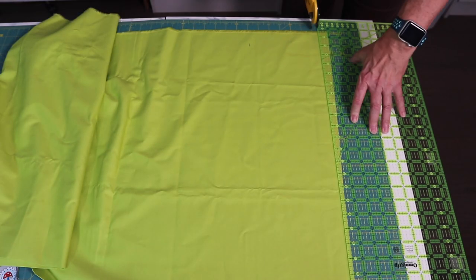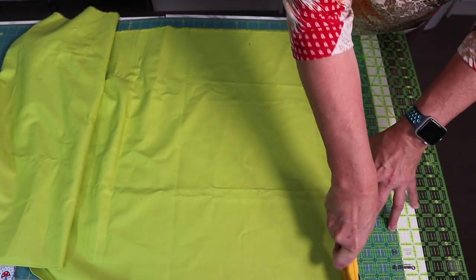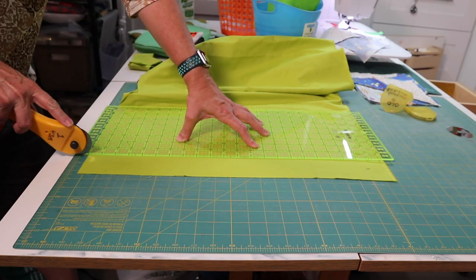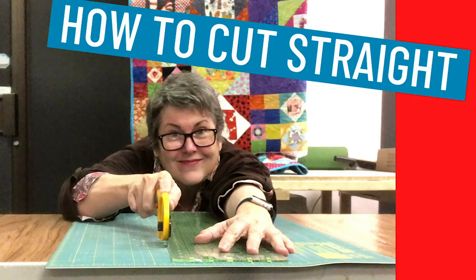Use a sharp rotary blade. When our blade is dull, we need to put more force on the rotary cutter, which means we clench. A sharp blade will allow you to relax your grip and let the motion flow from your torso. See my video on accurate cutting for more tips — I'll leave a link in the notes below.